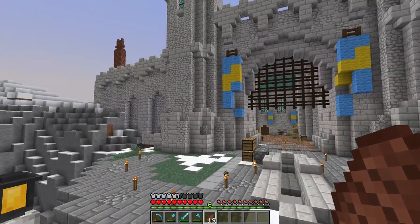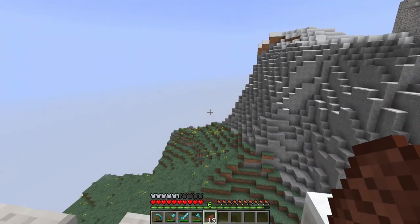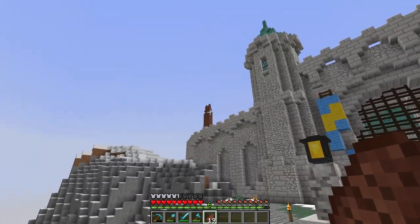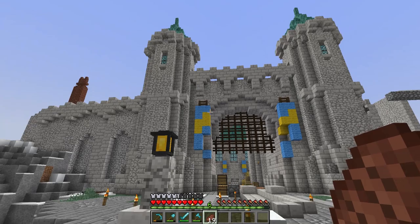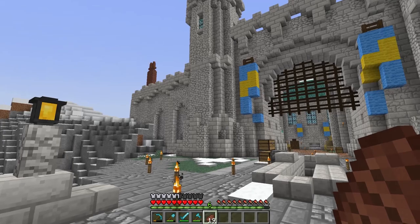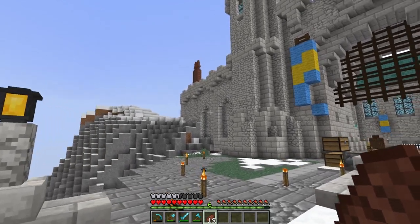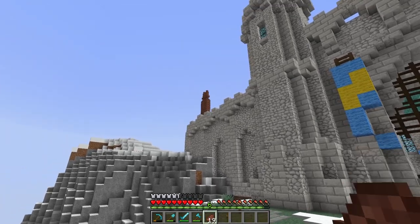Ladies and gentlemen, welcome back to another episode of Some Building Big with Germ. Last episode we did some resource pack stuff, built that little house, and I showed off this that I did off camera.